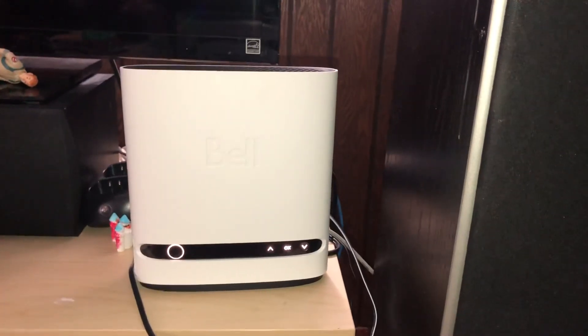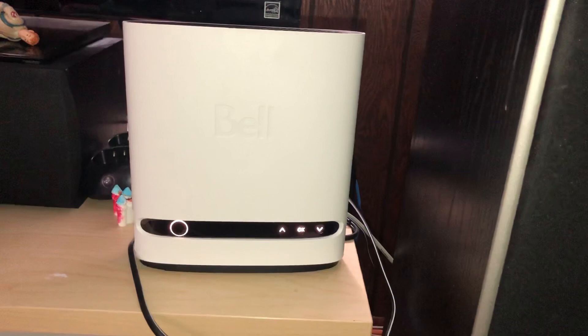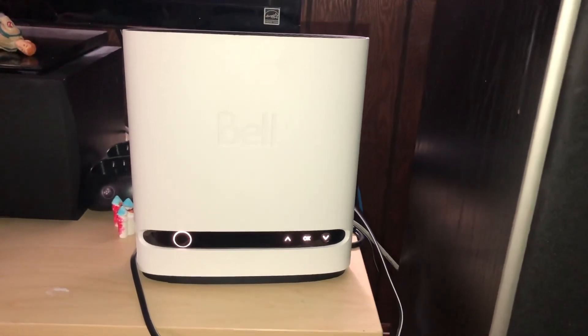So I give kudos on this item. Again, it really should have a battery backup but it does not — and it's not even an option. That's my review on the Bell Home Hub 4000.